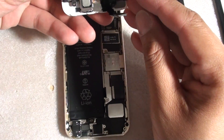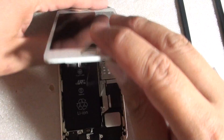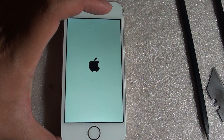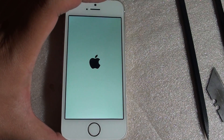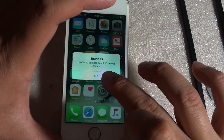We are going to try putting a few cables back in — the touch cables and the LCD — but we will leave the camera cable out and see what happens when we turn the phone back on. We are just trying to eliminate the issues and see what is causing the problem. It could be the camera cable causing the issue.